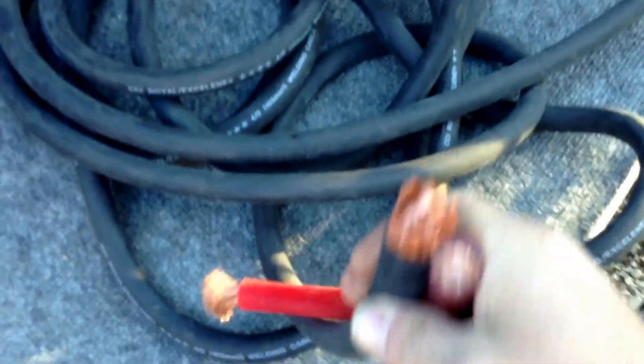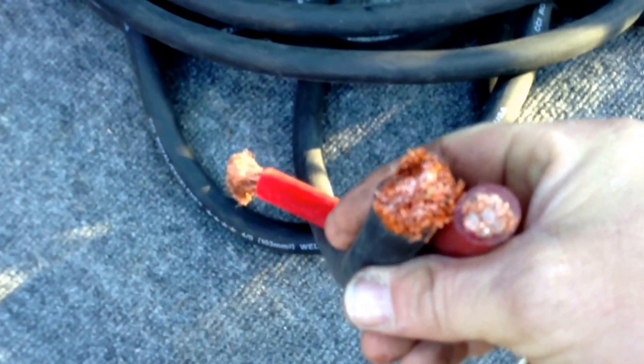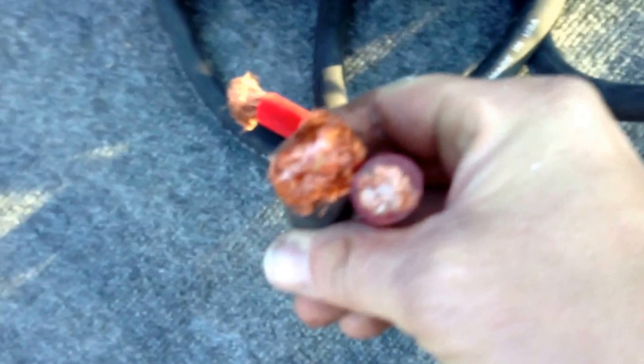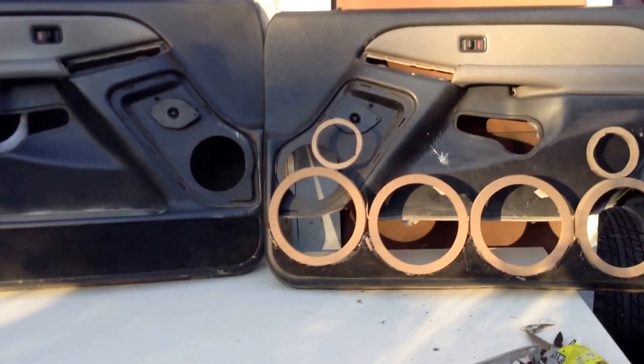This is what I'm running now on the right — it's just a nasty zero gauge. Changing it all over to the four-aught. I got about 75 foot I traded to do a set of door panels for the Tahoe.